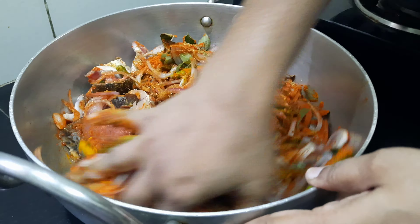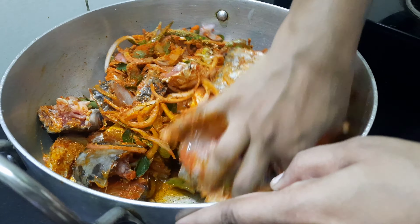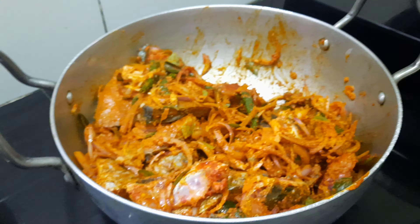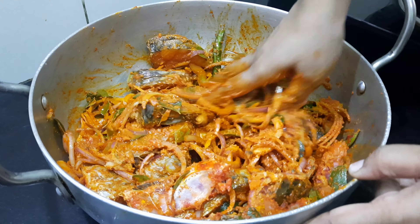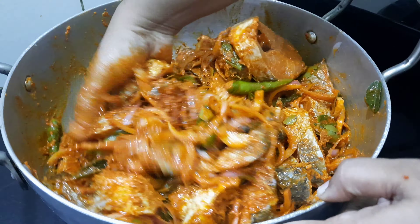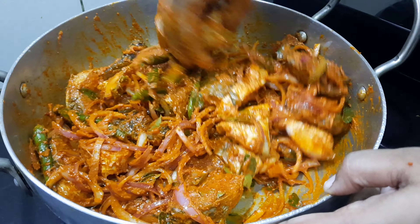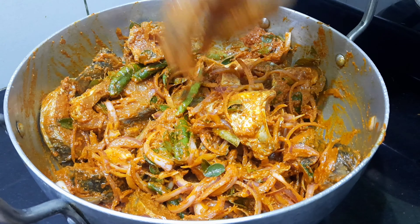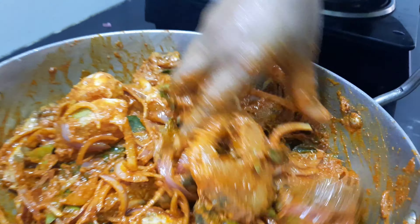I am looking for the ingredients. You can use this, but the ingredients are good. This is very important to use because of the flavor. You have to use oil.